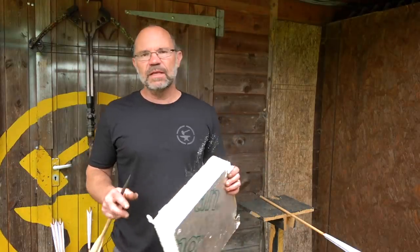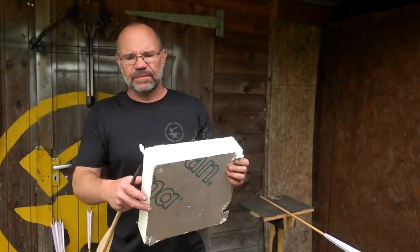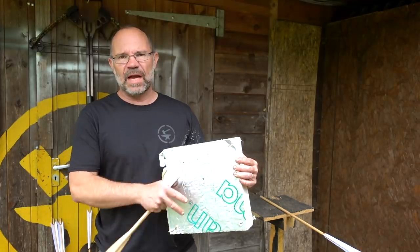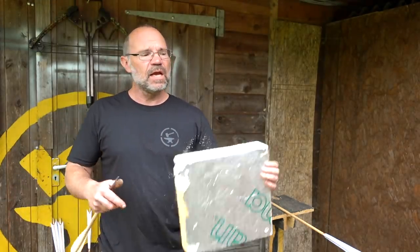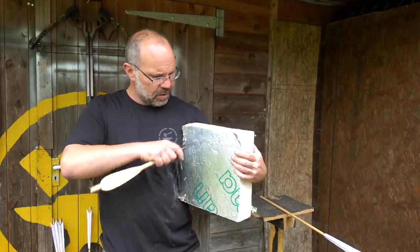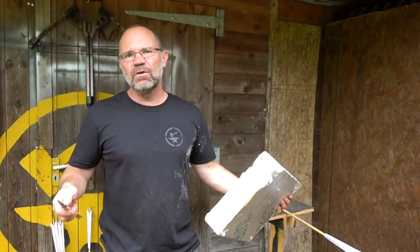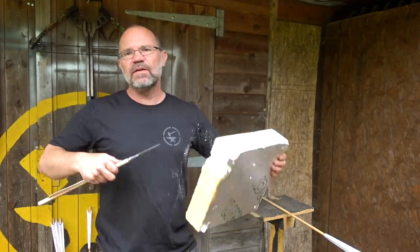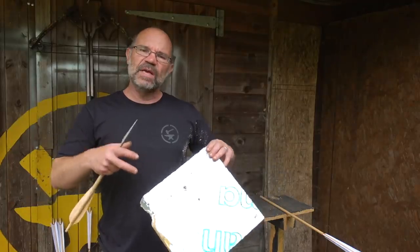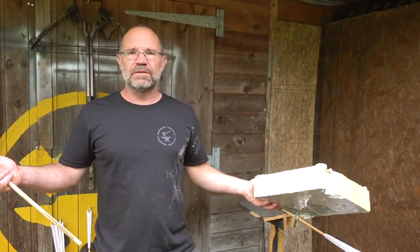The next point: I'm going to run all my tests with samples backed by this stuff, which is just roofing insulation. What I want is a stable, homogeneous, continuous, reliable backstop for my material so I can test one thing against another. It's not enormously hard to penetrate — it goes through nicely — so this will give me a good backstop. It's not ballistic gel, I know, but it will give me what I need: a comparator of one thing against another. Let's go shoot something.